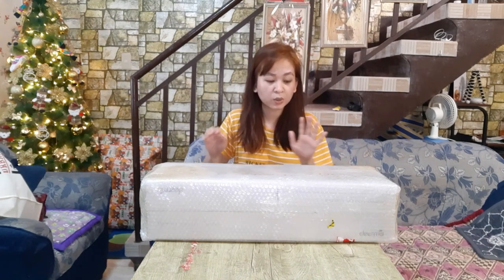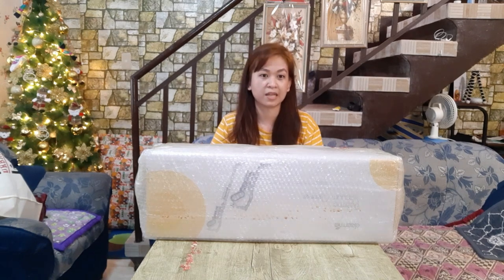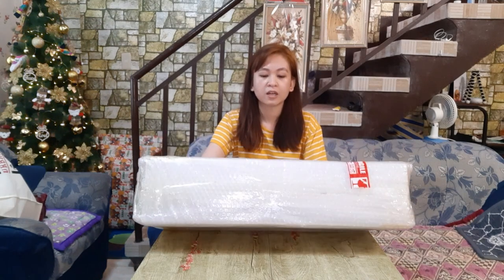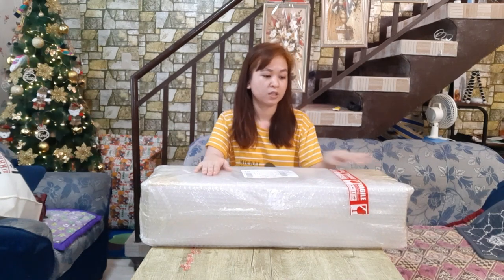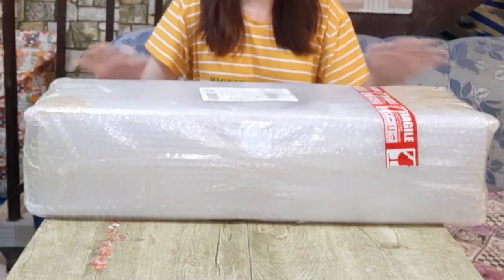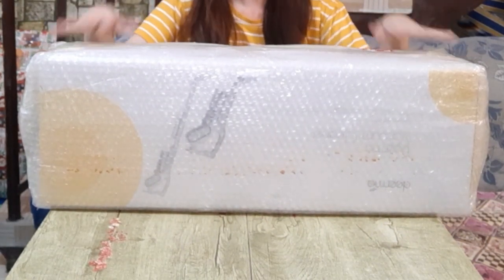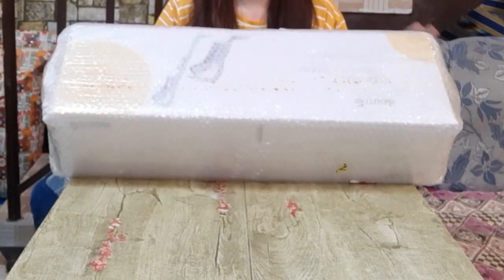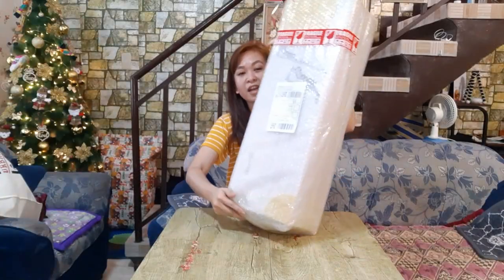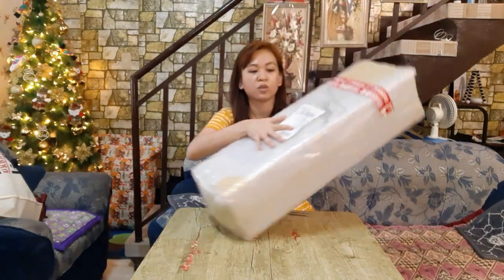Okay, so this one, guys — ito yung packaging niya from the seller. Actually, napili ko ito sa Shopee. Later on, ilalagay ko yung link ng seller kung saan ko siya nabili. Madami pang variant of vacuum cleaners na pwede niyong mabili doon, depende sa requirement niyo. But for me, I chose this one. So, ito yung packaging niya. Naka-bubble wrap siya. Walang damage. May nakalagay din na padding para ingatan siya. So, open na natin.